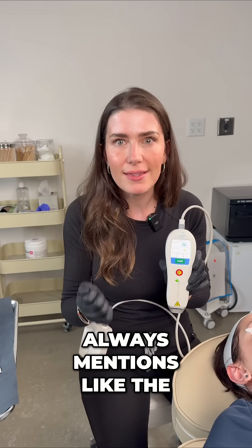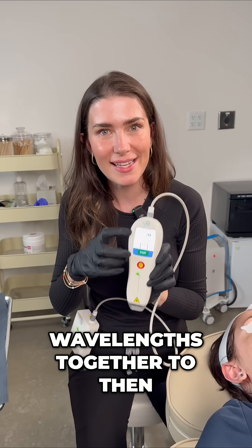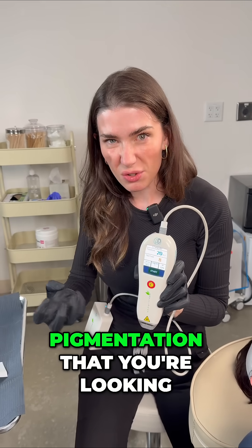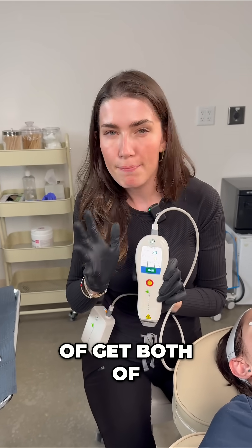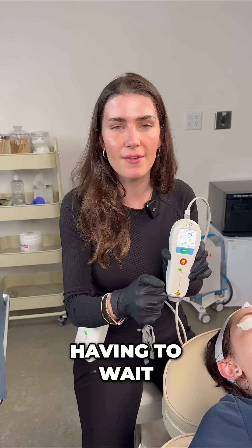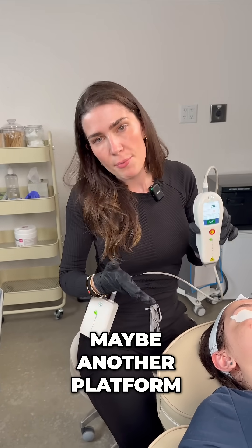I love how Elodie always mentions the hammer and nail concept — using these two wavelengths together to hammer down the deep pigmentation you're looking for with the 1927, while that 1550 allows it to penetrate deeper. I love that it has the simultaneous scan so you're able to get both of those wavelengths at the same time and address a lot of different concerns, so your patient isn't having to wait for a different platform to come in.